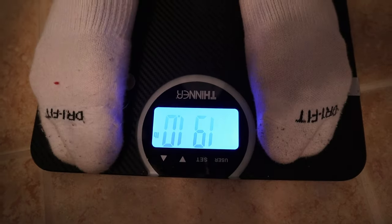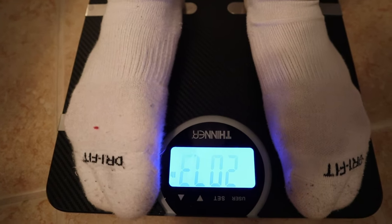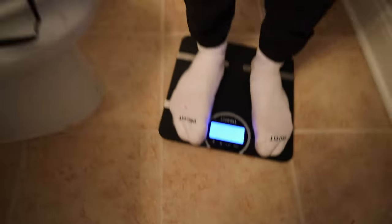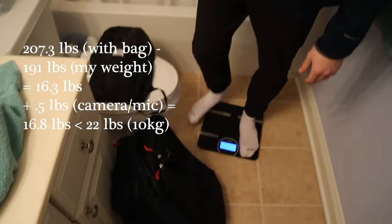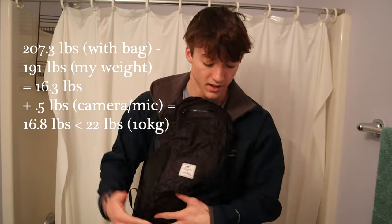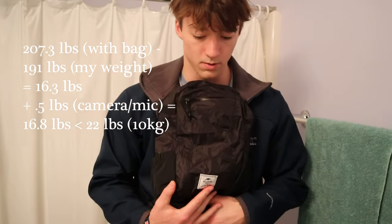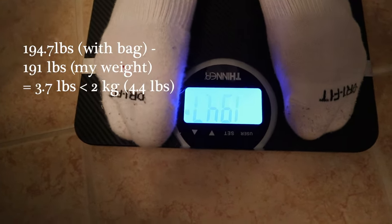For the weigh-in — this isn't exactly scientific, but I weighed myself at 191 pounds, then weighed myself holding the main bag: 207 pounds. That puts the bag at about 16 pounds, which is roughly 6 pounds under the 10-kilogram limit. The personal item also came in under its 4.4-pound allowance. Both bags are within the weight restrictions.